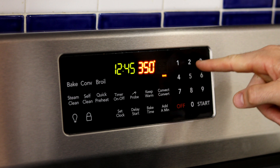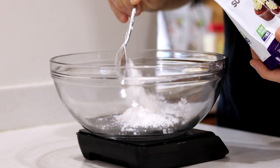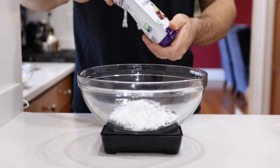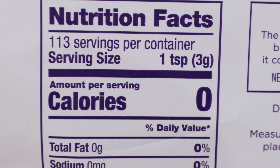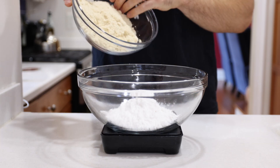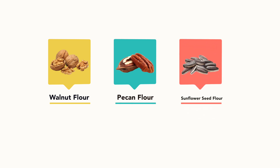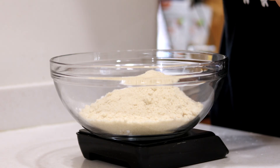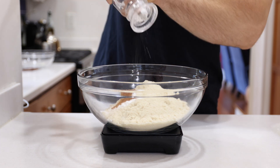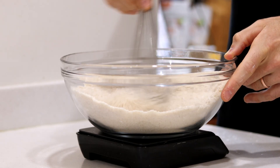First, we're going to preheat our oven to 350 degrees Fahrenheit. Then, in a large bowl, we're going to add a cup or 150 grams of confectioner's swerve. It has zero calories and zero net carbs. After we've added our sweetener, we're going to add two and a half cups or 280 grams of almond flour, but walnut flour, pecan flour, or sunflower seed flour will work great too. Now we're going to add a half a tablespoon or eight grams of baking powder, a teaspoon or six grams of cinnamon, as well as a pinch of salt, and then whisk all those ingredients together until they combine.